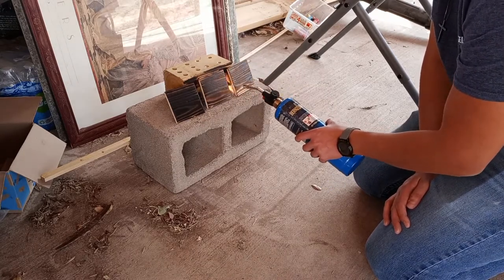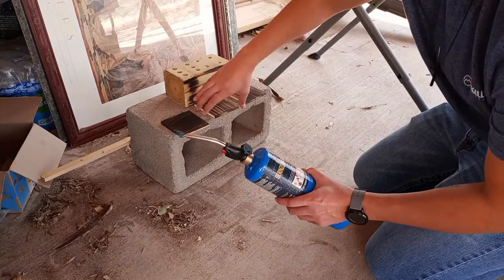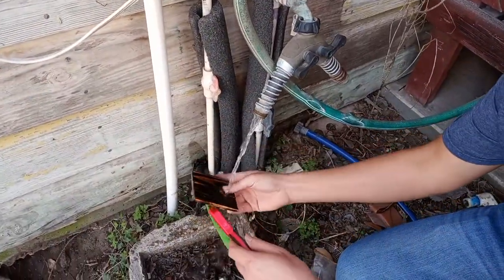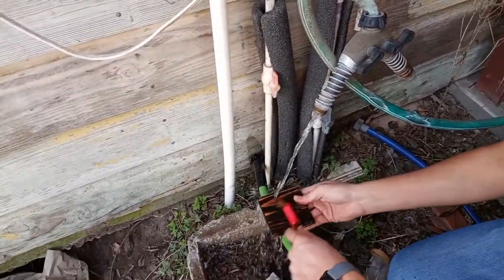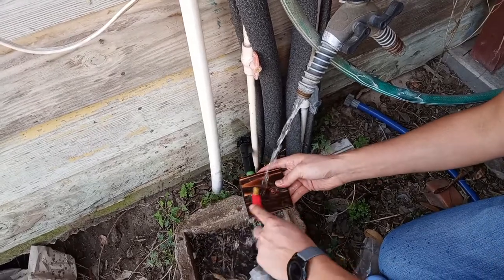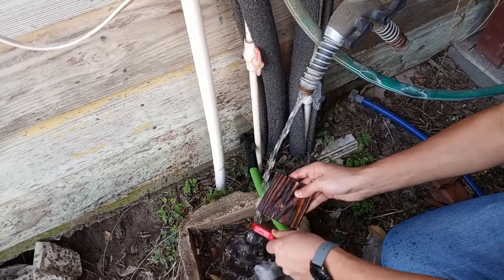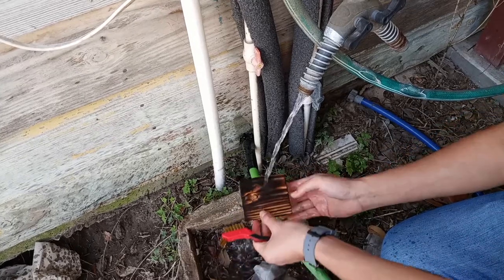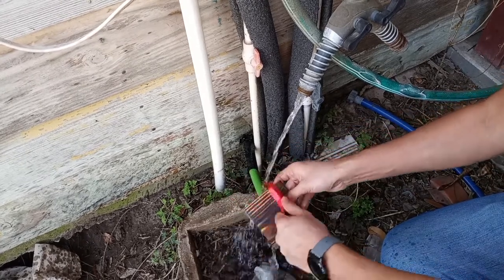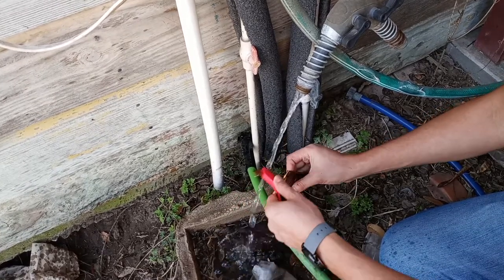I'm going to rinse and wash off some of the excess char from the wood at a sink or faucet — any water source works. That's so we can end up with this look in the final product. To get the extra char off, I have a nylon bristle brush or brass bristle brush, and I'm going to scrub these lightly to take off the excess char.